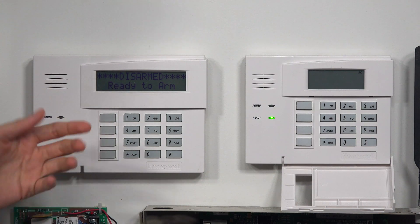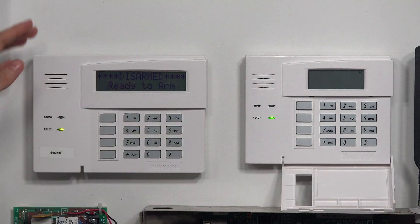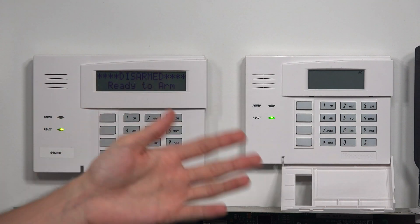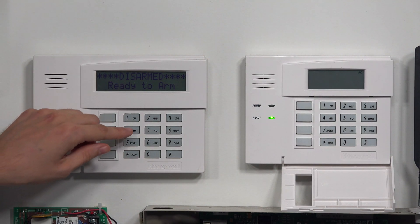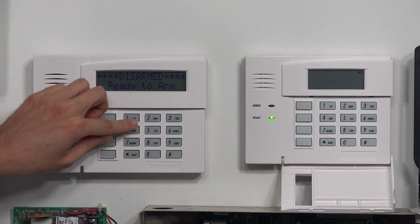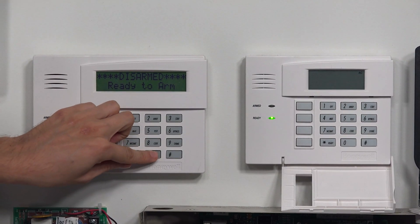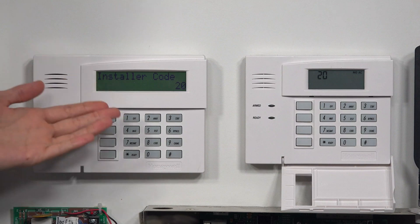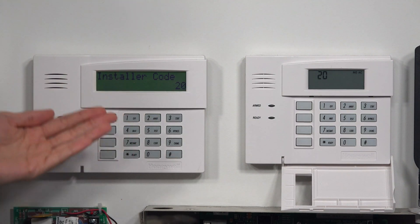Now I'm going to go into programming right here and show you how they look different. They're connected to the same system right now, so everything I do on the 6160 is also going to show up on the 6150 for demonstration purposes. To get into programming I'm going to enter the installer code. The default installer code on a Honeywell system is 4112, then I enter 800, and you're going to see I get 'installer code 20' on the alphanumeric keypad, the 6160.